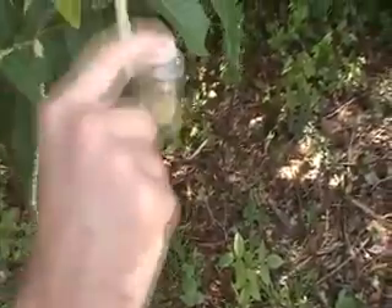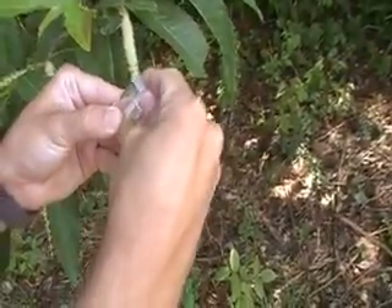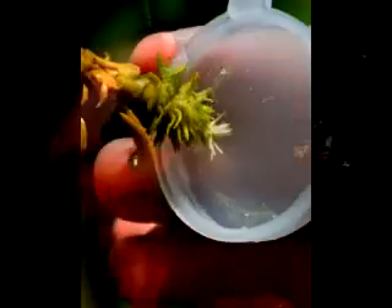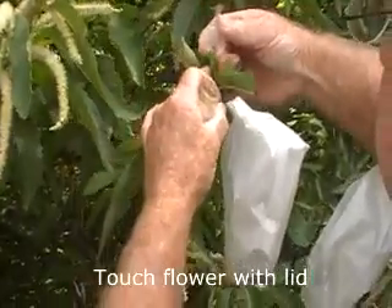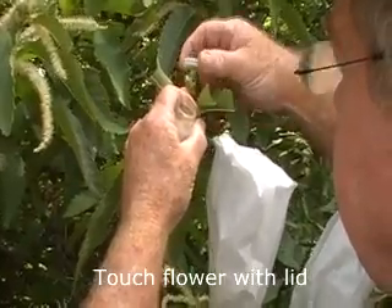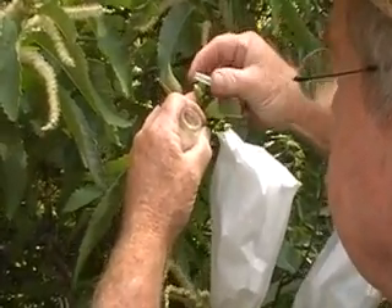If you shake the vial of pollen, you can get a layer of pollen to deposit on the lid of the vial. Then you can use the lid of the vial to apply the pollen to the stigma of the female flowers. Put the pollen and just gently touch it on the flower and it should be enough pollen.